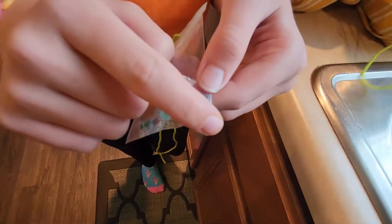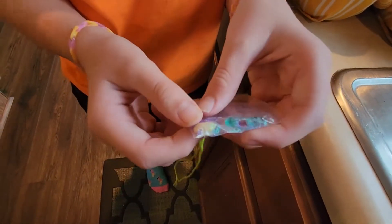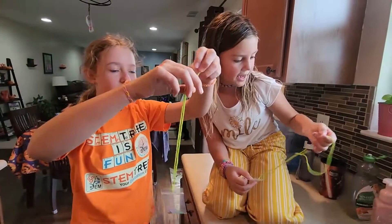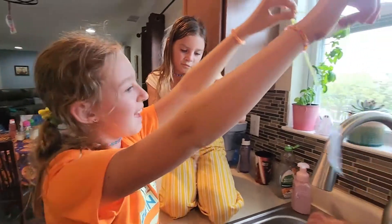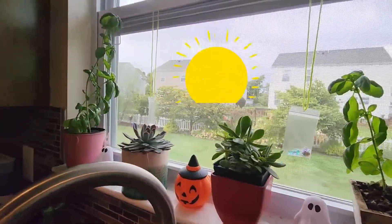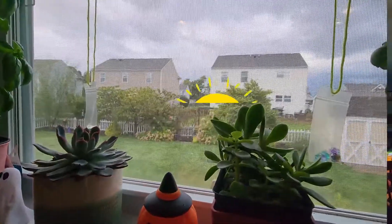And then flip it over and you can also see it on the other side. Put them back up — time to hang them back up for the sunlight. There they are. One cracked open, one has a sprout.